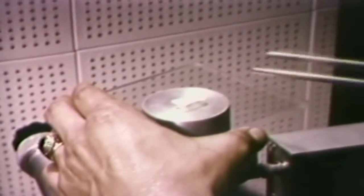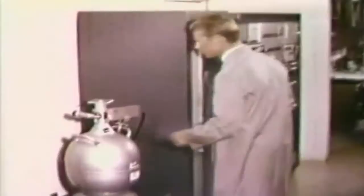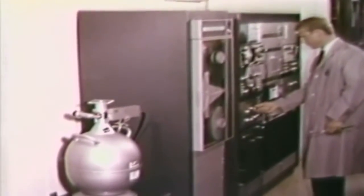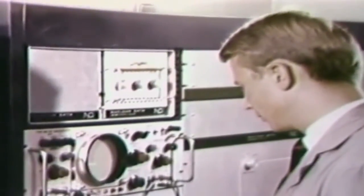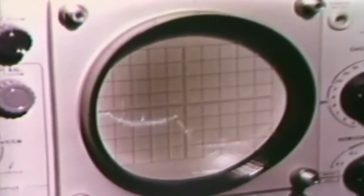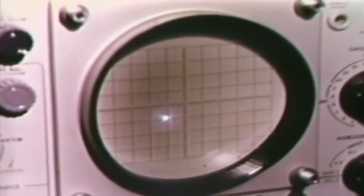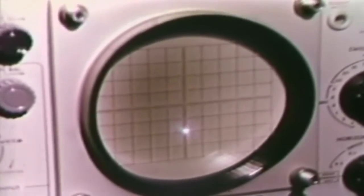In the neutron activation analysis unit, the examiner places samples, now partially converted into radioactive atoms, on a detecting device. This detector, coupled to a multi-channel analyzer, measures the emissions from the radioactive atoms and sorts them out so they can be individually identified. This process is continuously monitored on a cathode ray tube. After sufficient time for the data to accumulate, it can be photographed as well as read out on the viewing screen.